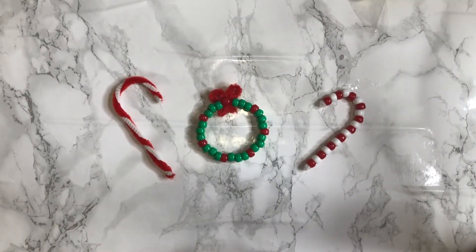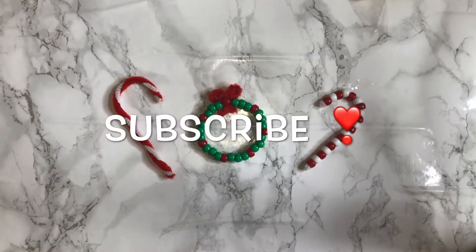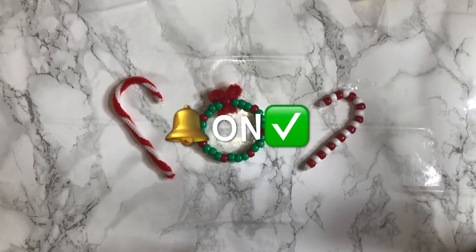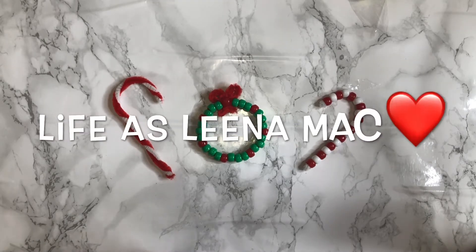If you want to see how these crafts are made, give this video a huge thumbs up. Also, don't forget to subscribe to my YouTube channel and hit that bell icon so you get notified every single time we upload a new video. My name is Lina and this is Life as Lina Mac.